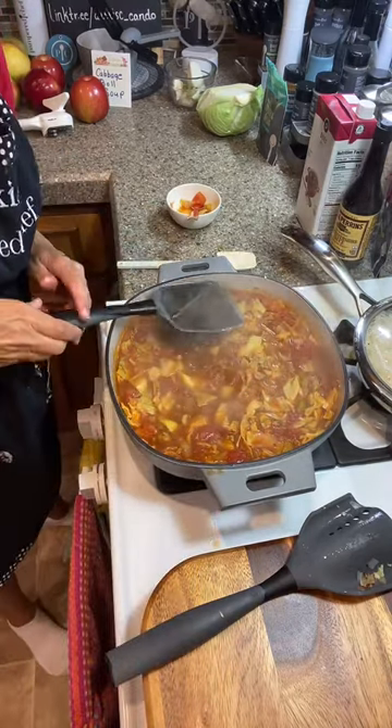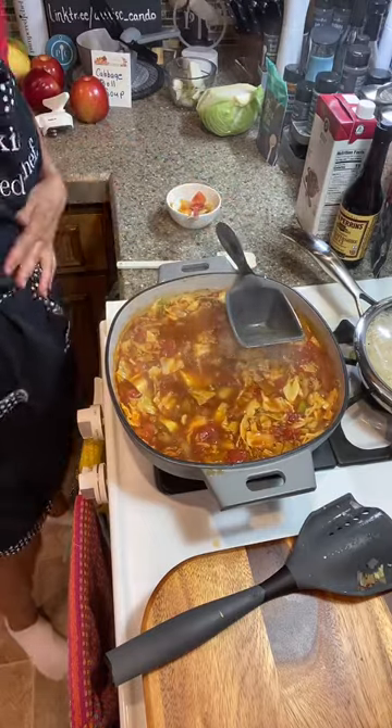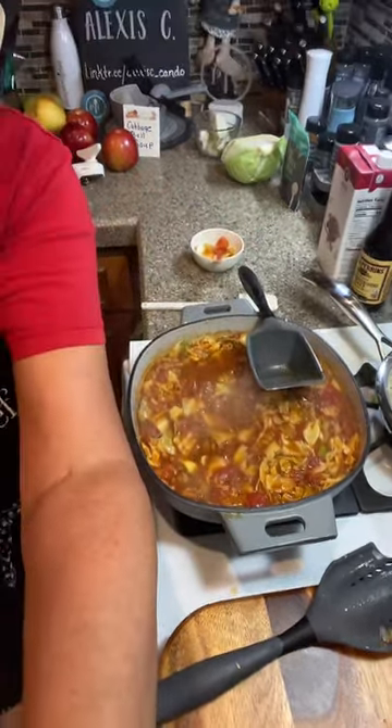Thanks for coming in and spending a little bit of your time. We can do the same thing with stuffed pepper soup — it's all pretty much super soup, just cabbage versus green bell pepper.